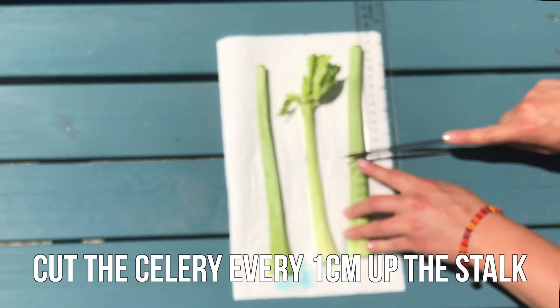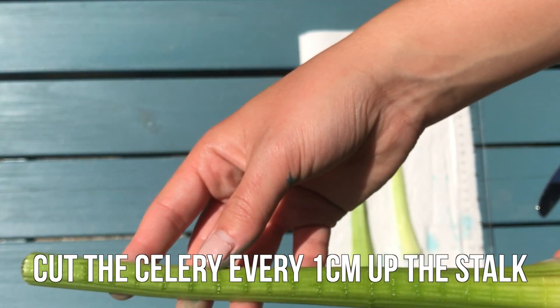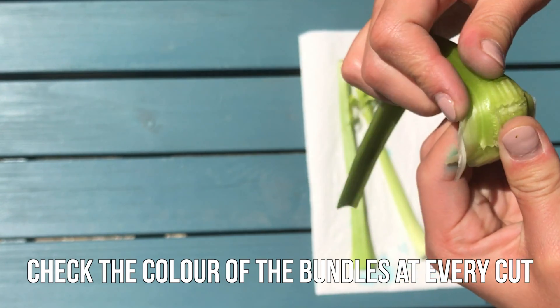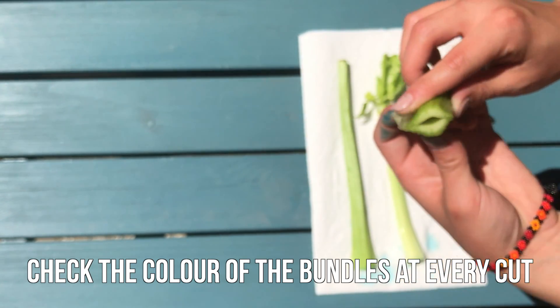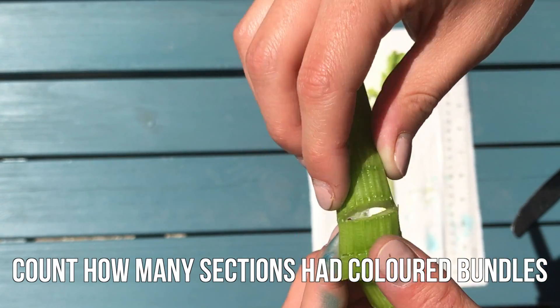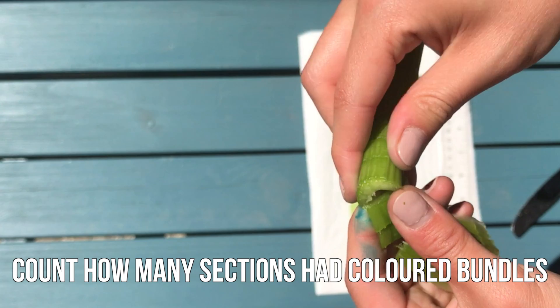I'll cut the celery stalks every 1 cm up the stalk. It should look like this. Now slicing through every 1 cm section, check the color of the bundles at every slice. If the bundle is blue, it means that the water has gone to that section of the celery. Rip off the segments with the blue vascular bundles and count how many there are.